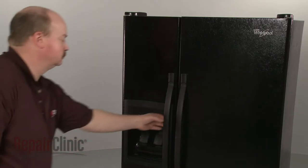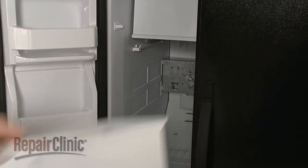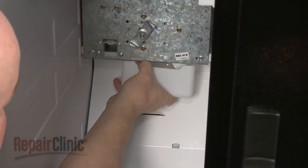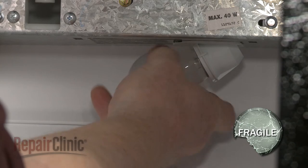To replace the ice auger motor in your freezer, first remove the ice bucket. Next, pull off the light cover and unthread the light bulb.